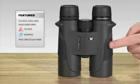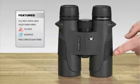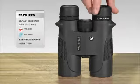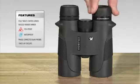The prisms are BAK4 prisms and they're phase coated, which again is going to increase the light transmission through the binocular. Moving along, we get to the eyepieces, which have multi-positional eye cups for use with or without eyeglasses.